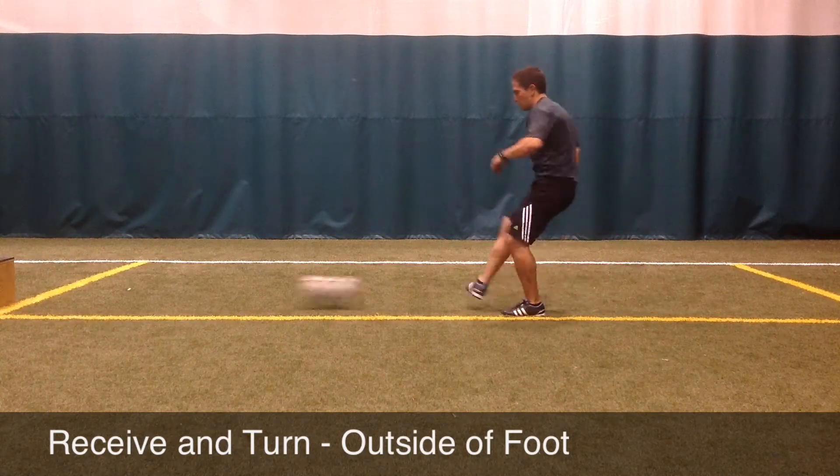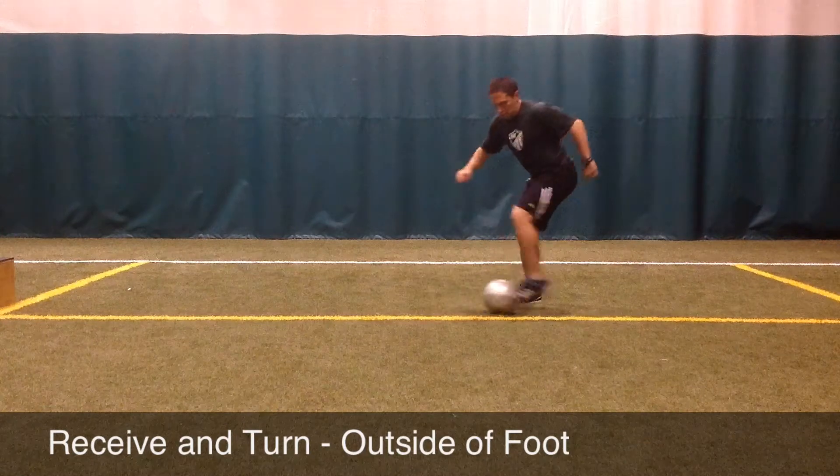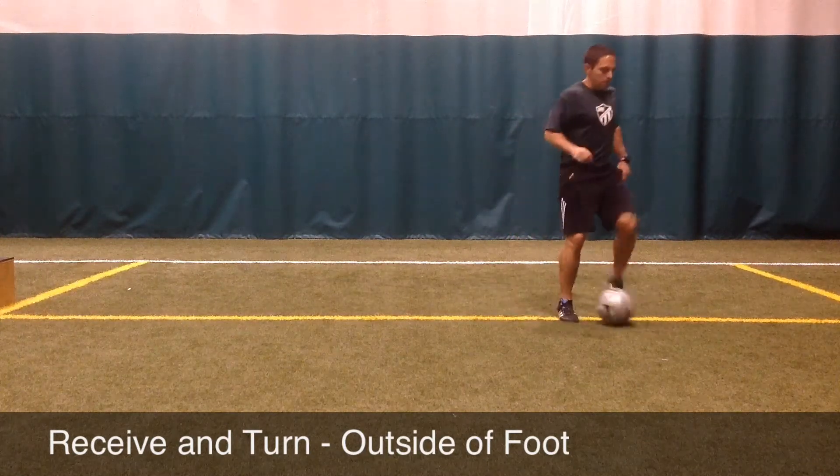As the ball comes back, the player will need to move and adjust the body. To position the foot, they will use the turn behind the ball. As the ball arrives, the player must prepare the foot to turn.